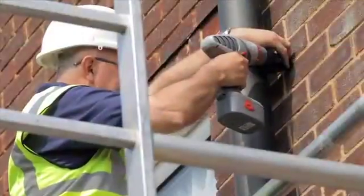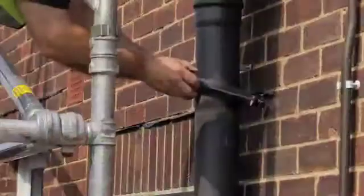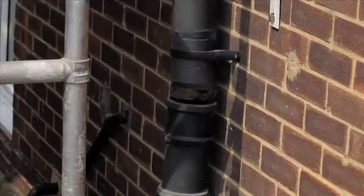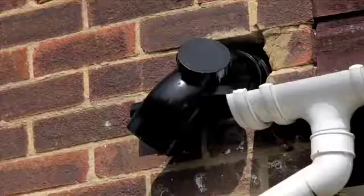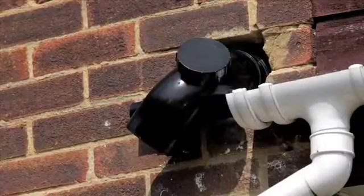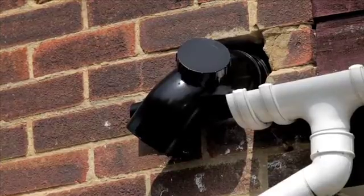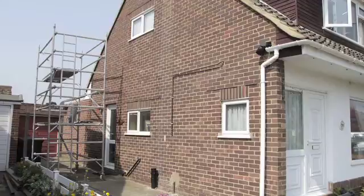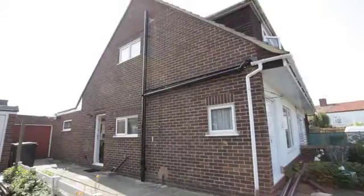Installation is easy. For replacement, first remove the existing soil stack and fittings, starting at the top of the stack and working your way down. At this stage, you will have previously installed the internal fittings leading to the new stack on the outside. Install the new soil stack in the reverse order of the removal of the old stack, working from the ground to the top. A brand new installation should also be carried out in this way.